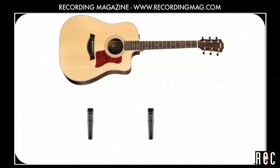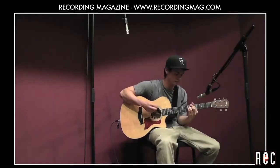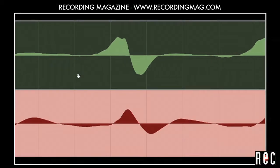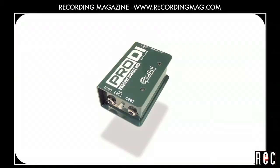We recommend you try this 3 to 1 idea when blending mics and see if it makes a difference for you. In our next video, Recording Acoustic Guitar Part 4, we will record the guitar with a close mic and a more distant mic and try time aligning the two tracks. We will also blend in the direct output of the guitar using a direct input box or DI. Goodbye.